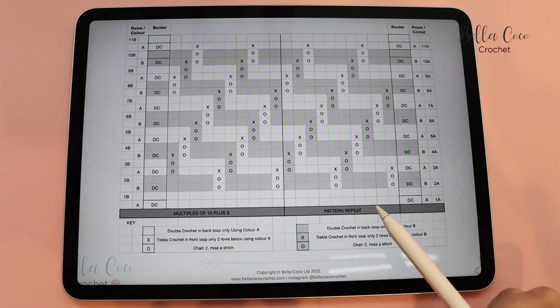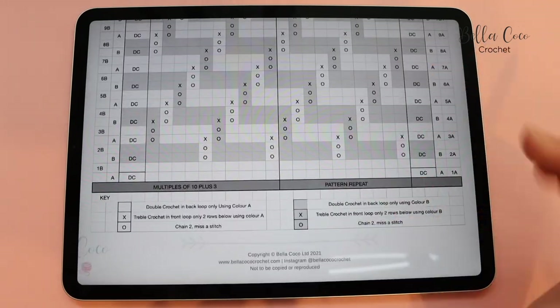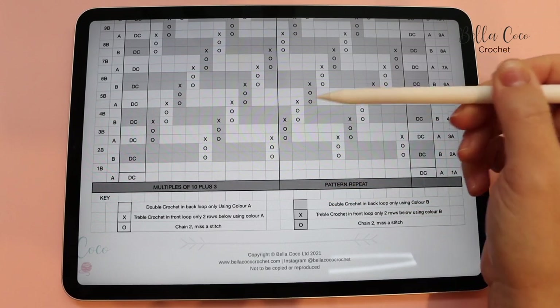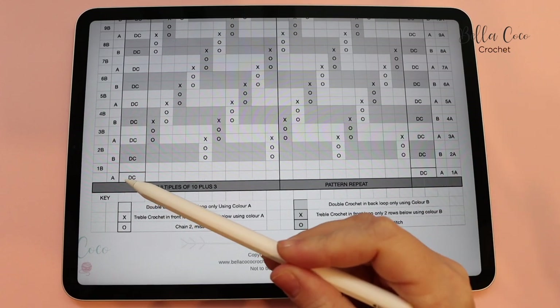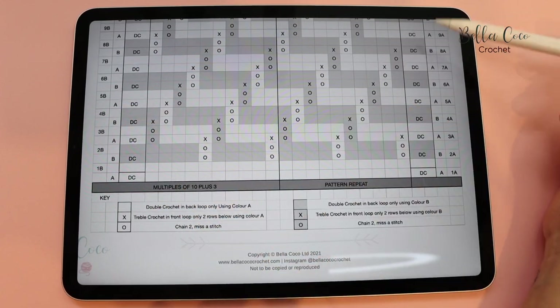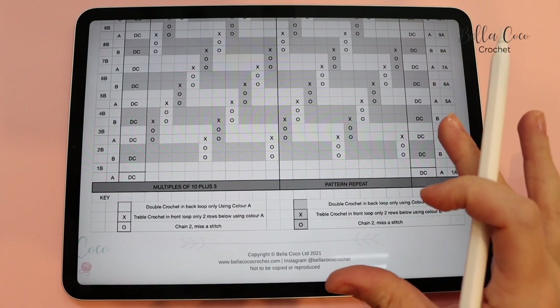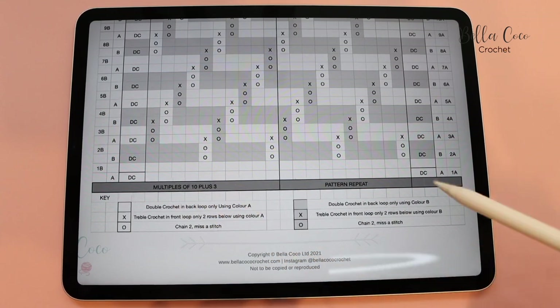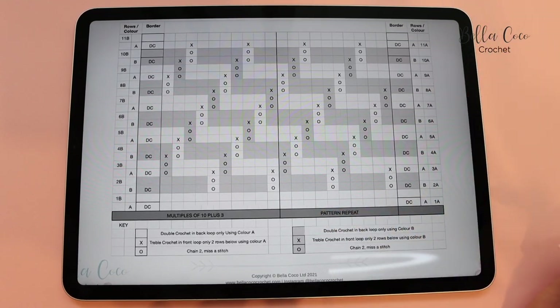We are going to start off with colour A and chaining 23 chains. This is the pattern repeat - I've done a two block repeat. We have our beginning and end double crochets, which are our border stitches. This is one of the most basic patterns for mosaic crochet, which is why I've chosen it. You are going to do multiples of 10 plus 3. I'm going to do a total of 23 stitches for this swatch, and I recommend you do the same while you are practicing. Go ahead, grab colour A and then meet me back in a moment.